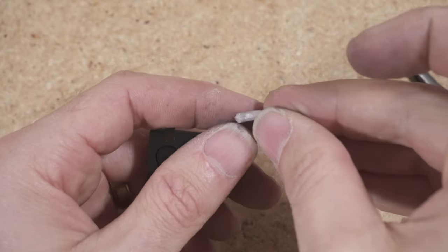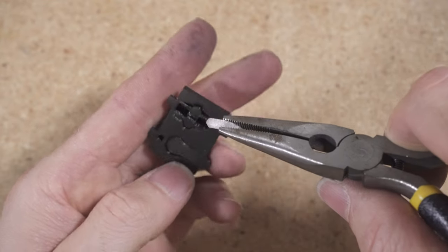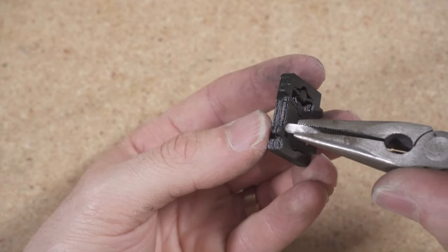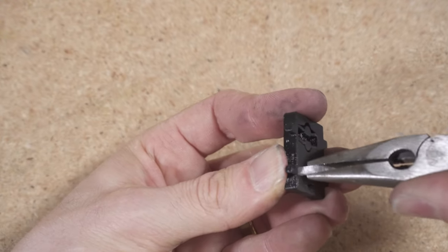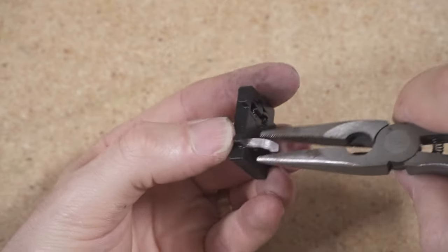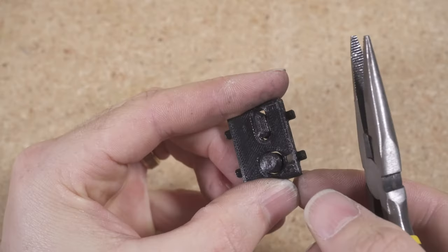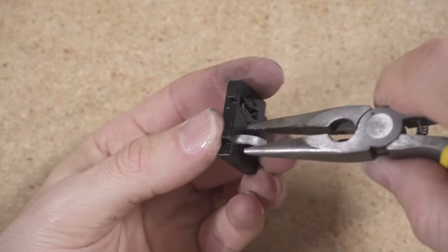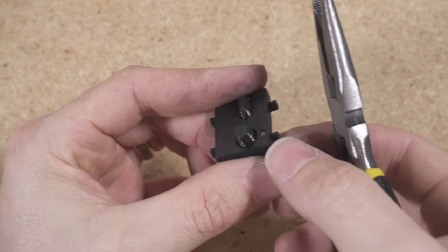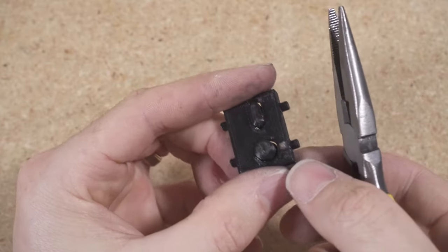The next part is installing the light pipe. Grip it with some needle nose pliers and shove it into the hole bit by bit. Make sure the button assembly part is cooled down before attempting this. Keep pushing — it still has a bit further to go. About one more millimeter. There we go — that's looking good.